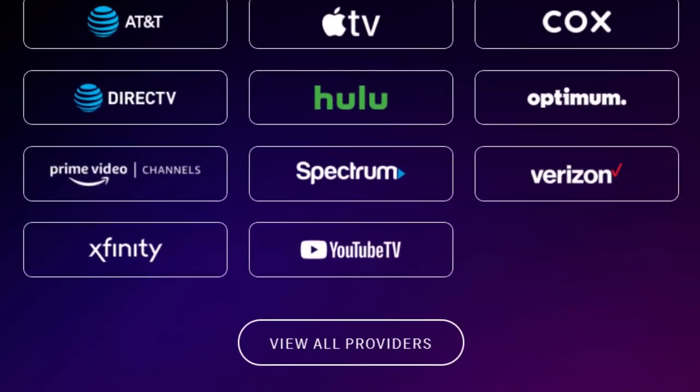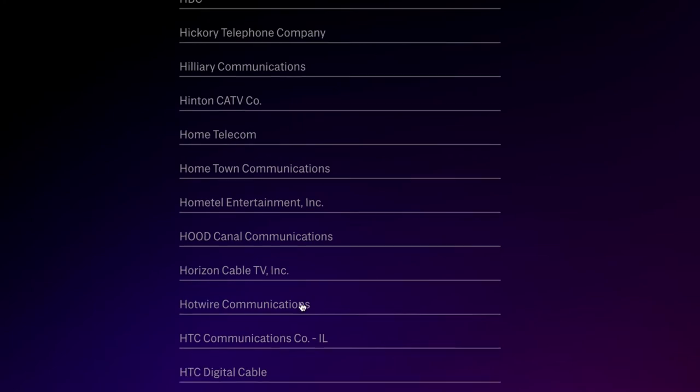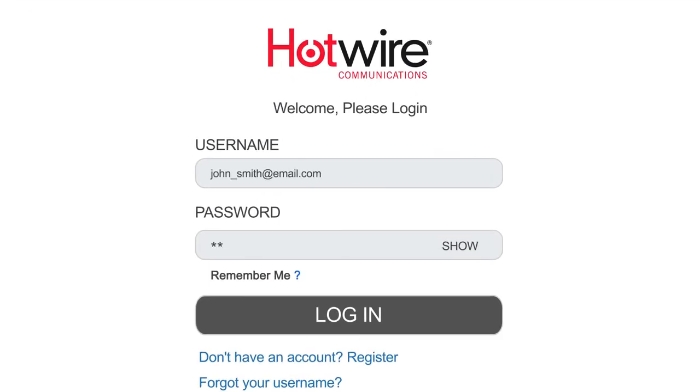Scroll down and select View All Providers at the bottom of the page. From the alphabetical list of all providers, scroll down until you see Hotwire Communications and select it. You will be prompted to log in with your My Hotwire username and password. Enter that information now and press Log In.